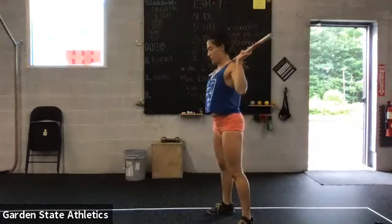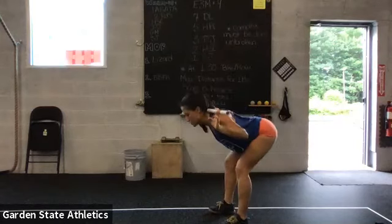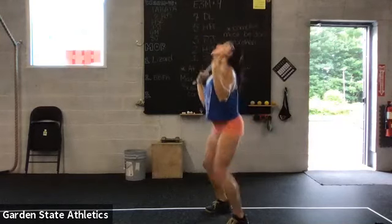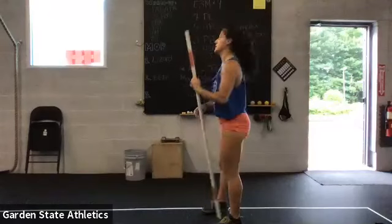After that, barbell on your back for the good morning. Set your hips back, light bend in your knee, and keep your gaze neutral. And last movement is split jerk. From here, dip, jump and drop — front foot back, back foot forward. Come to a full stand before you bring that barbell down.